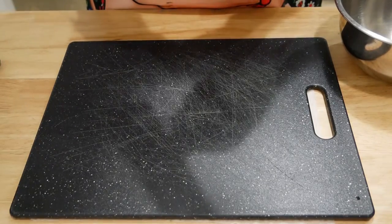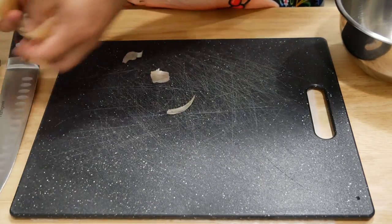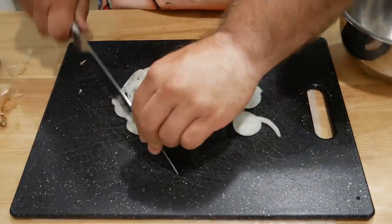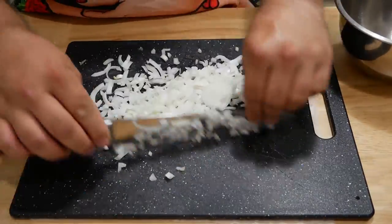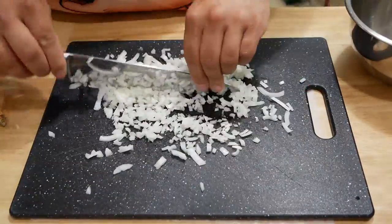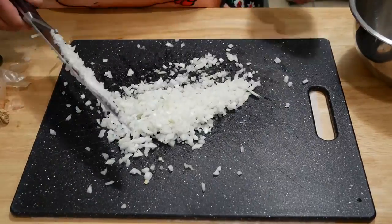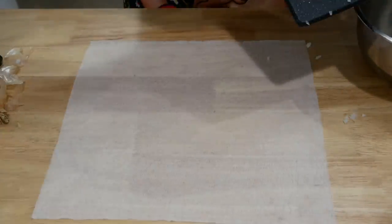First off, we're throwing in an onion. I'm kind of a baby when it comes to onions, so I like mine super finely chopped. If you like them nice and chunky, do them nice and chunky — I'm not a huge fan of big chunky onions, so I do it very fine.